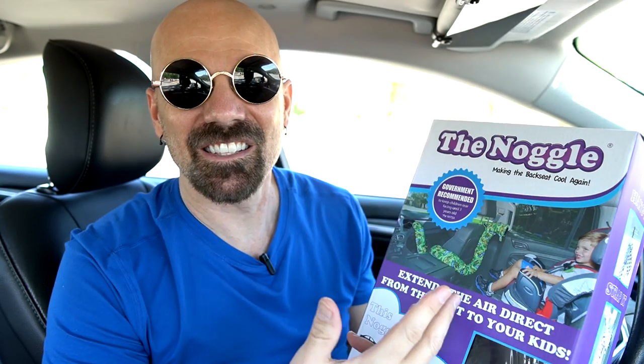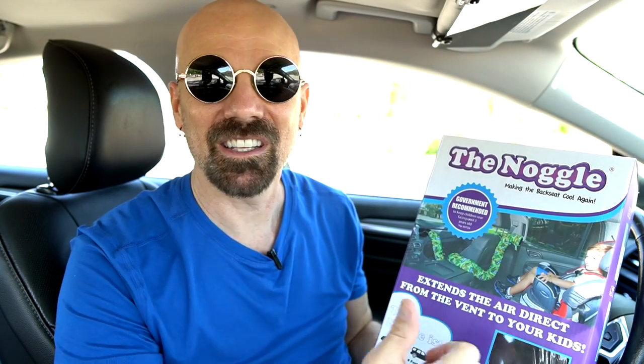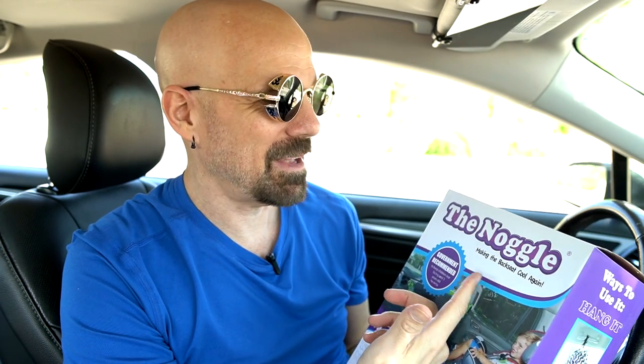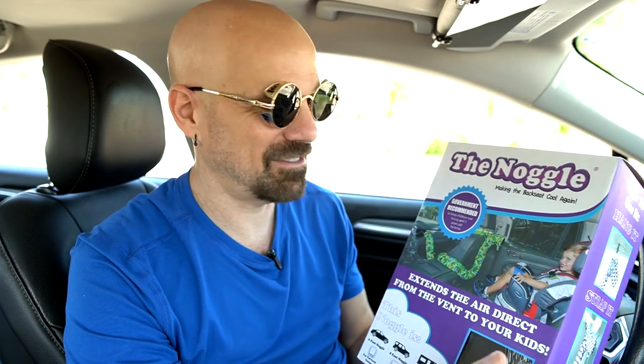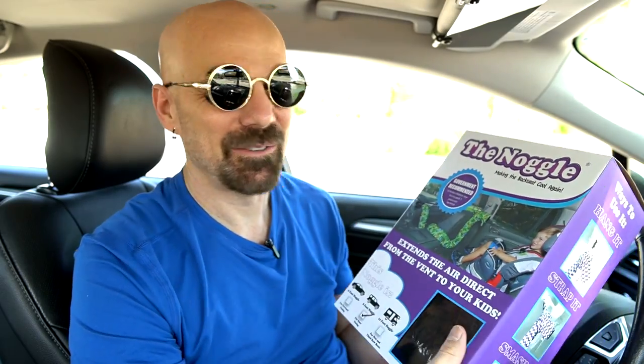Let's get started with the Noggle. This is basically a tube that attaches over your air conditioning vent. It runs to the back seat and it advertises for kids — but why is it only for kids? Can't adults get hot in the back seat too? It says 'making the back seat cool again.' I think I paid 45 bucks for this. It's not cheap and it just seems like a big tube. Most of their designs are very childlike looking, so I tried to get the least childlike one, because I think adults would want this too, especially out here in the desert.